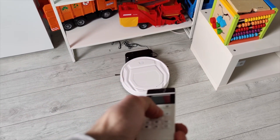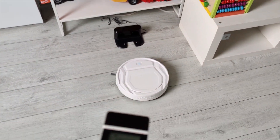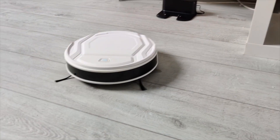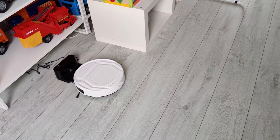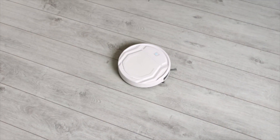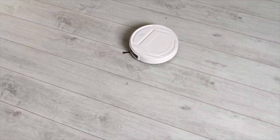Once you press the start button, this will immediately start going through the entire room, so that's pretty easy to use. You can click recharge and it will go home to the charging dock. If you press spot focus, it will clean just a specific area, going round and round until it has thoroughly cleaned it.